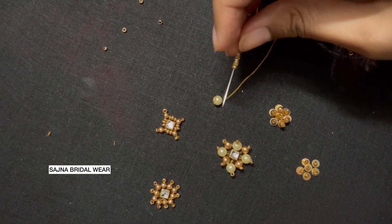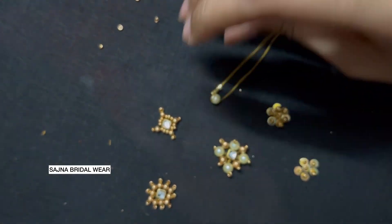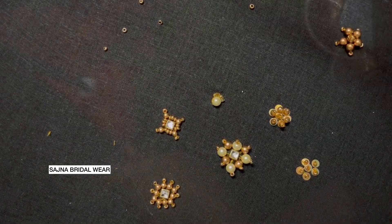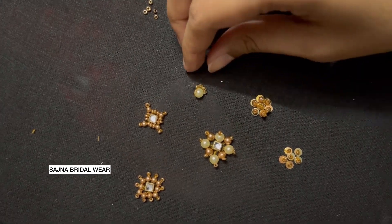Now after loading the beads I'm going to make a loop around it, repeating the process.